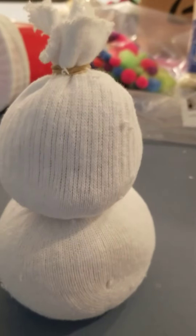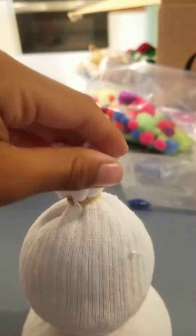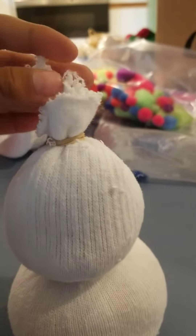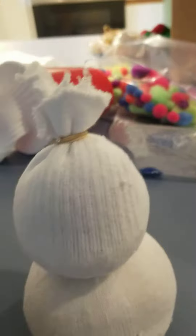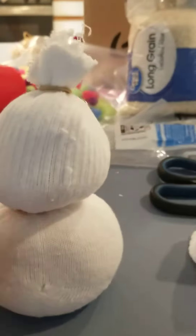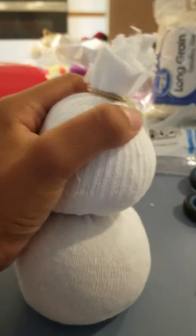Next you have to cut the sock — we already cut it. Put the rubber band there so it doesn't fall out, and put a rubber band down there. This is how it's shaped; you can still shape it if you want.